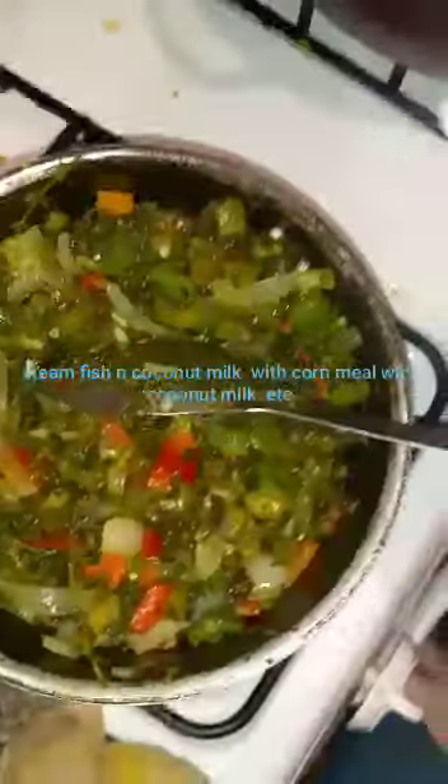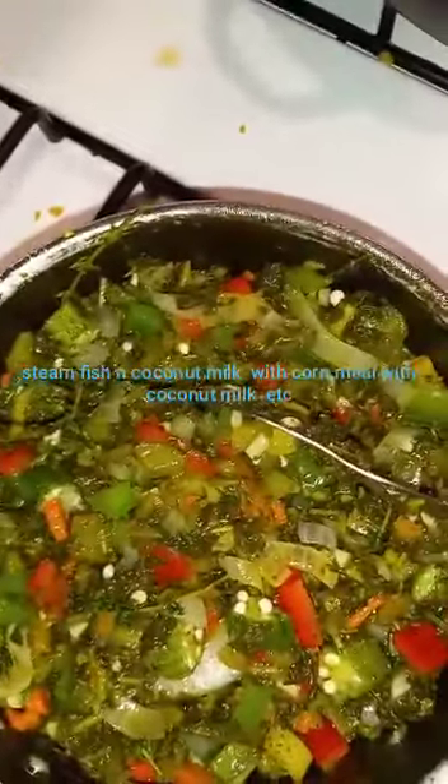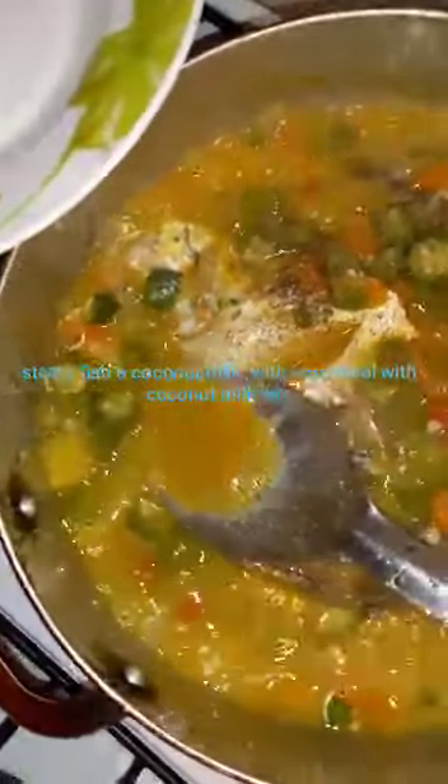My callaloo is a bit stiff. I'm going to sprinkle in a little black pepper. Here is my callaloo finished.